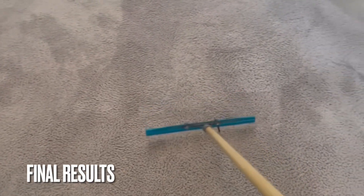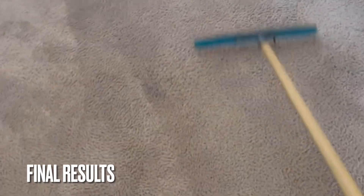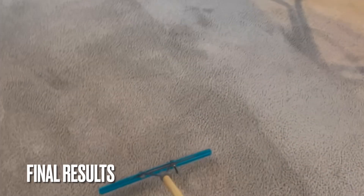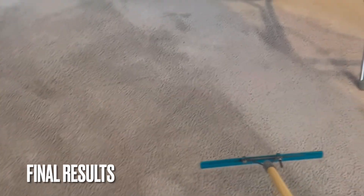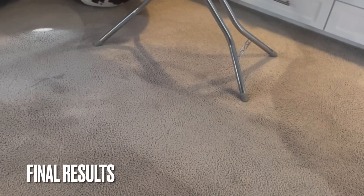I'm starting with the final results first, so people don't have to fast forward the video. If you just want to see the results and a little bit of the cleaning, the results are here so you don't have to sit through the entire video.